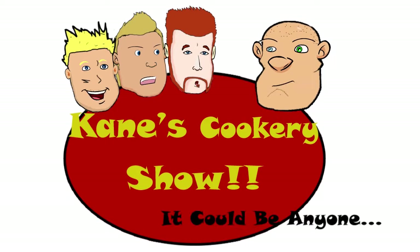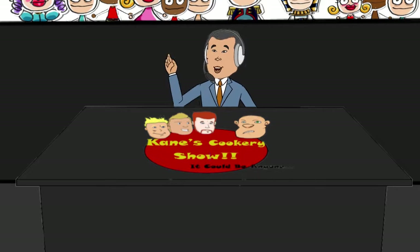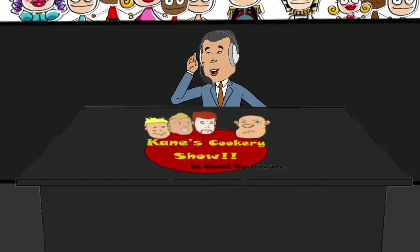Kane's cookery show? It could be anyone! Hello ladies and gentlemen, and welcome to Kane's Cookery Show. The Rock tells me he can smell something cooking in the kitchen tonight, so let's take you right to the action.